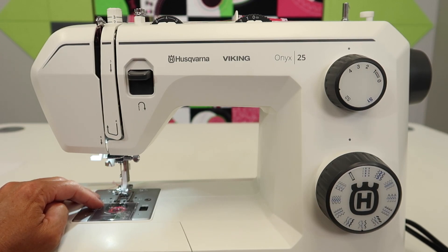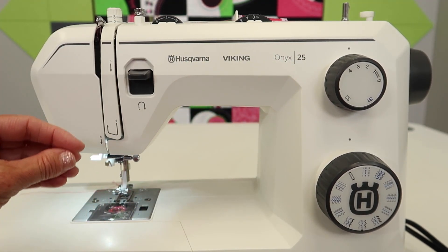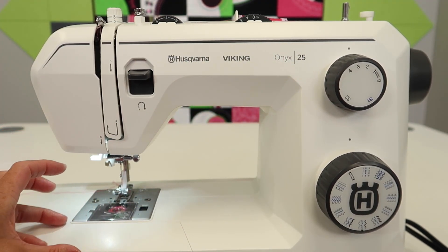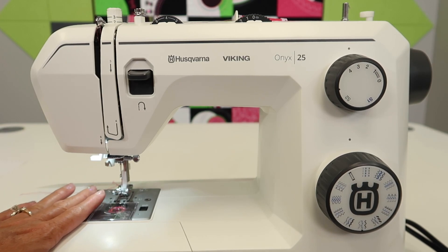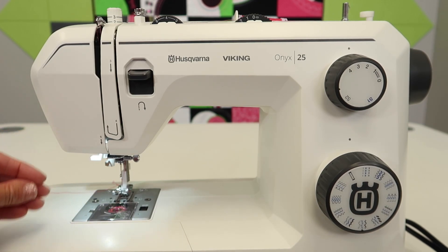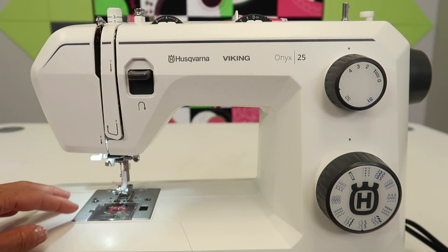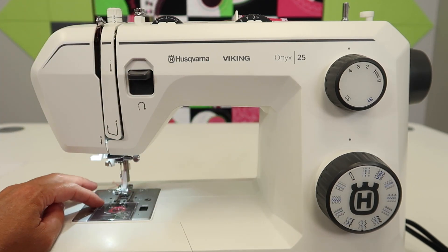Husqvarna Viking suggests that you have your machine serviced at a local sewing machine store. If you have a Husqvarna Viking store in your area, go there — they take everything apart and do all the additional maintenance and oiling. This machine has metal moving parts that need lubrication, and over time that lubrication dries out. What they do is essentially an oil and lube job for your sewing machine.